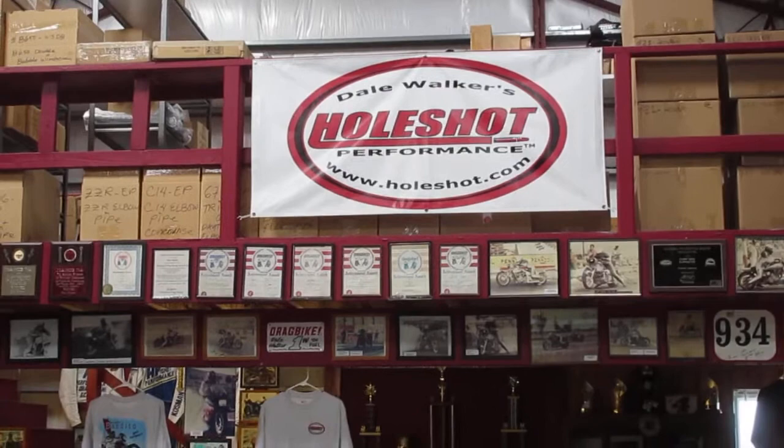Hey guys, Dale Walker at Hole Shot Performance. It's July 1st, 2017.